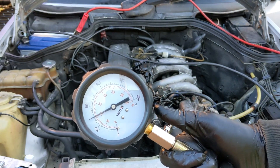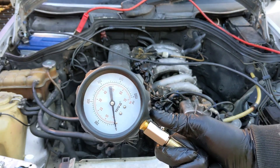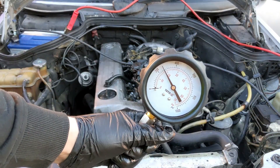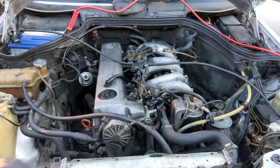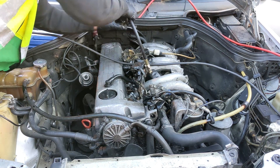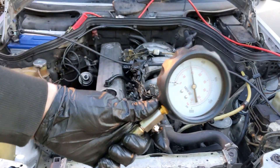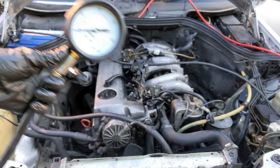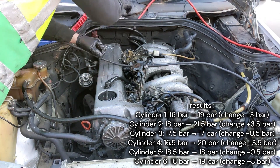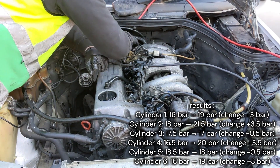The remaining cylinders all look good. Compression values show gains of three bars. Excellent! This is the proof that hydrogen decarbonization really works.